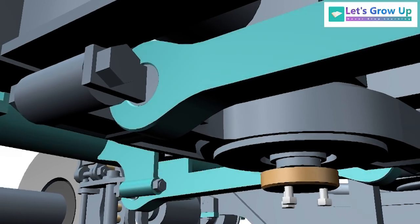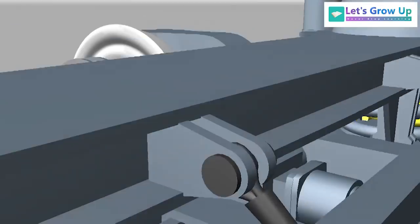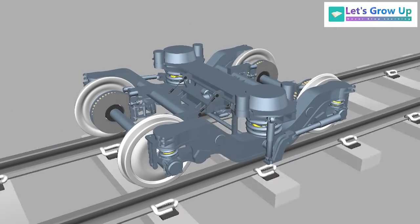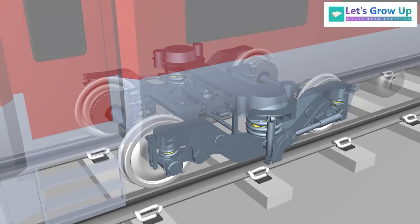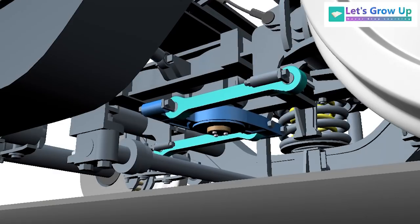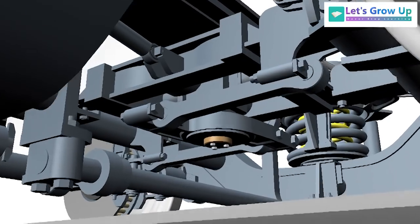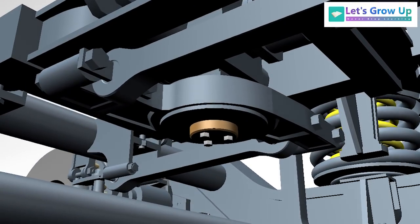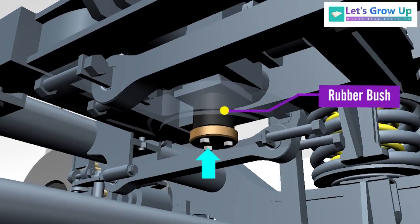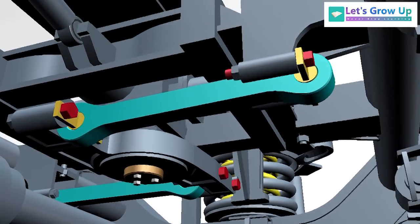The traction center is provided with two traction rods, which connect the cross beam of the bogey and the traction center. The traction center transmits traction and braking forces between the bogey frame and the body by a traction lever on the bolster beam pin and two rods. The traction lever is connected to the bolster beam by a rubber bush and plate, tightened with screws. The rods are connected to the cross beam by elastic joints and screws.